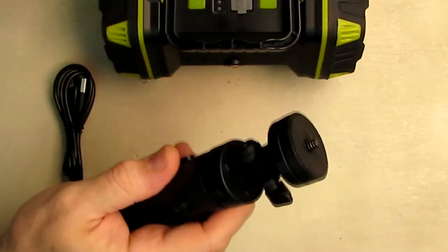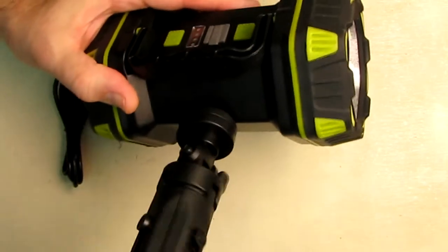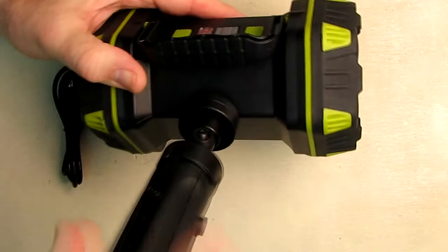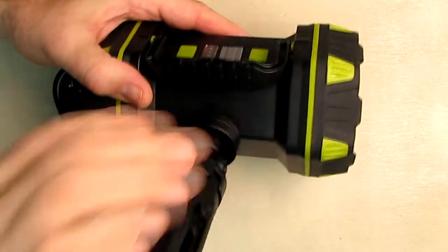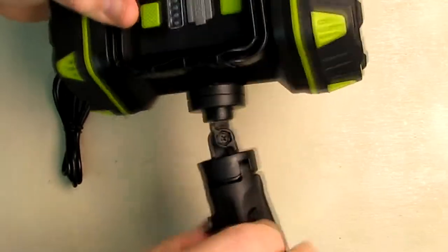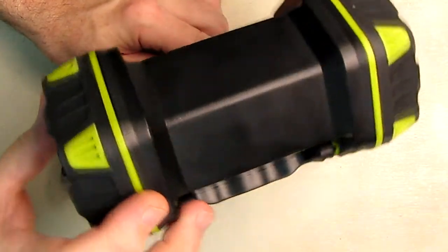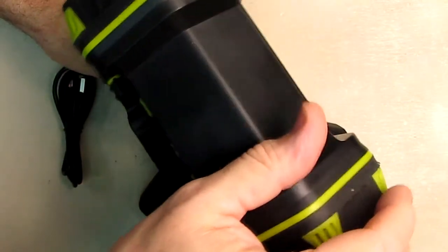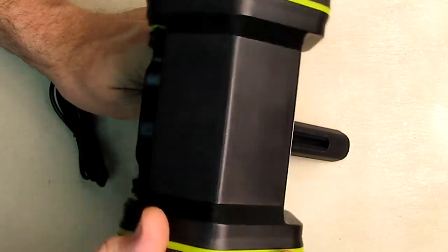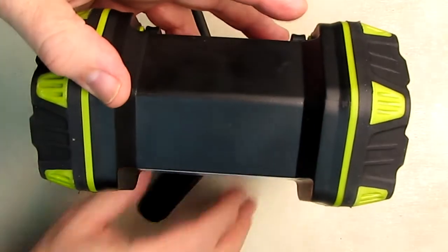The tripod collapses for storage. On the bottom of the light there is a quarter-20 thread — you just rotate that and tighten the top part. Then it has the ability to rotate on clicks, as I was talking about. You can see it will rotate on those clicks, so you can essentially direct it in any direction you want. That's a really nice feature.